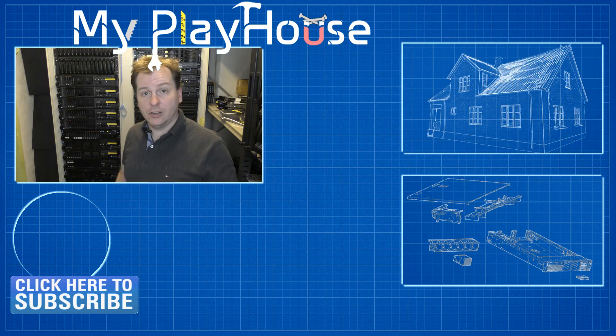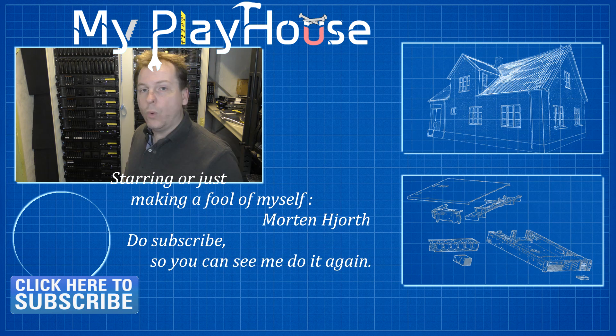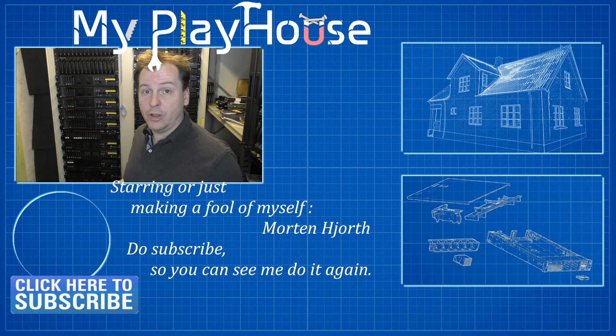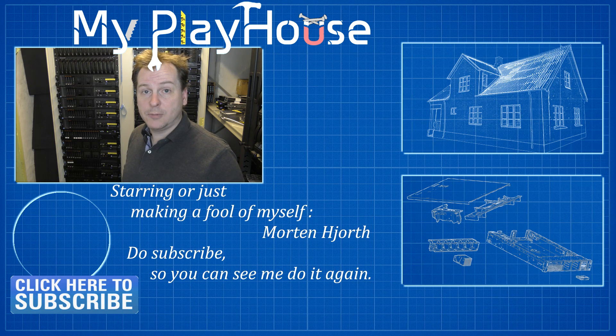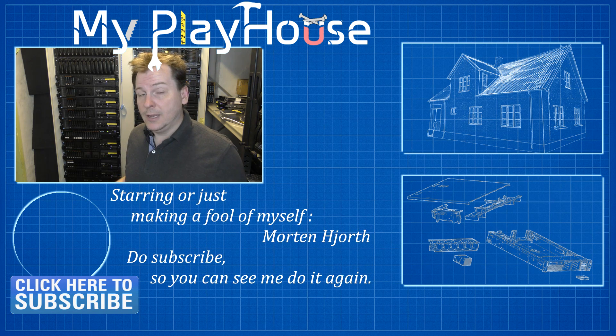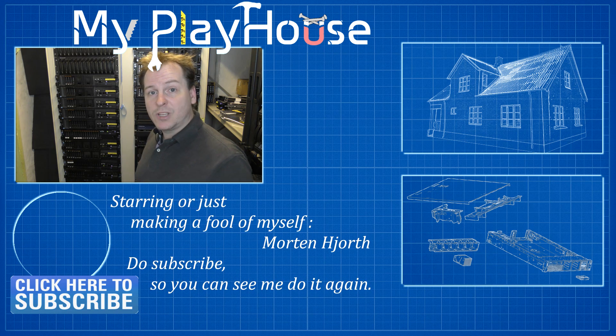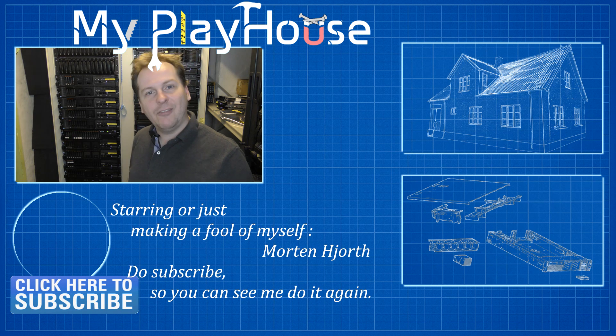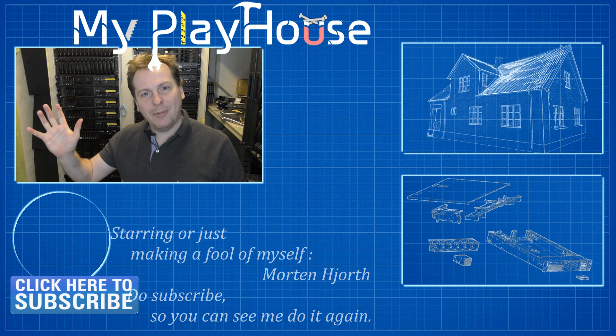Please consider checking out my Patreon where every week I give you guys a little bit extra on what's going on behind the scenes. Thank you very much for watching — do subscribe to my channel so you can see me again, and have a really nice day. Bye bye!